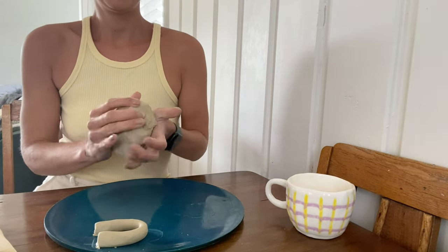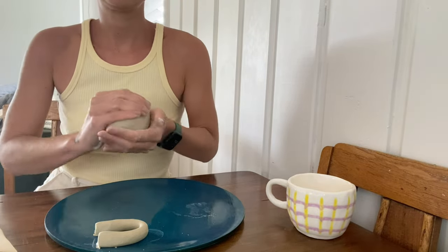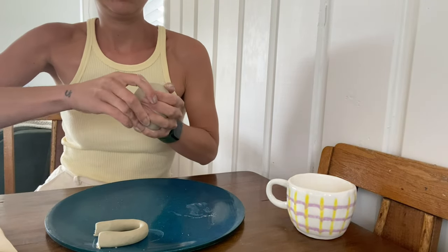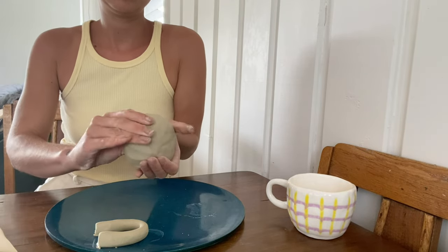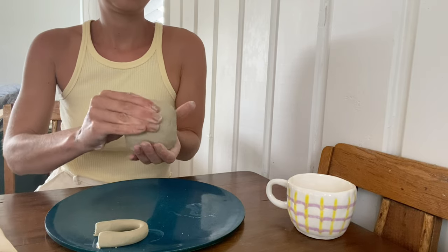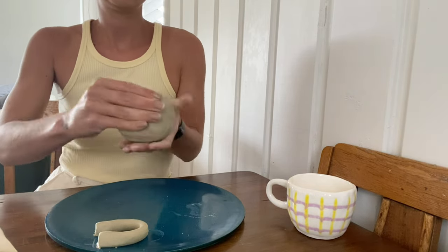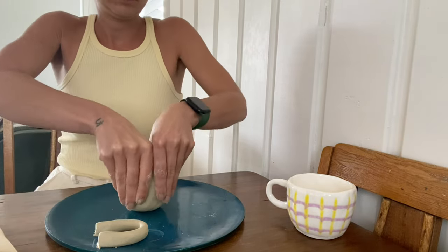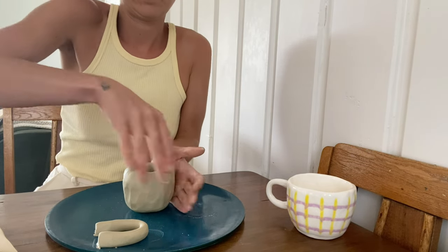Once you've done that, grab your big piece of clay and start to mold it in your hands, rolling it around into a ball. Once you have your ball, take the clay in your dominant hand, grab your thumb, and place a hole with your thumb in the middle of the ball. Then rotate your hands around, pinching out the walls of your mug with your forefingers and your thumb.